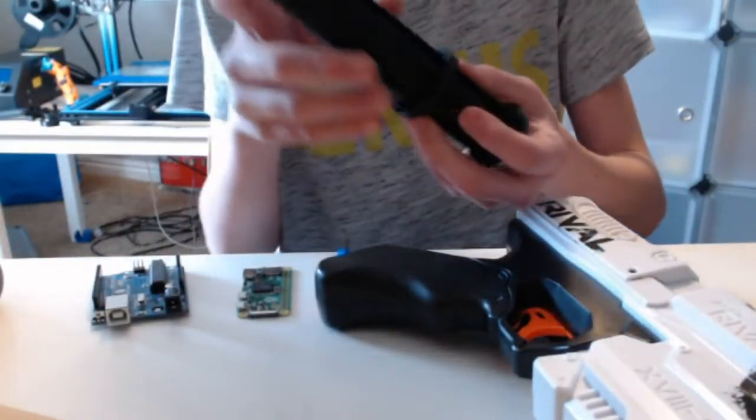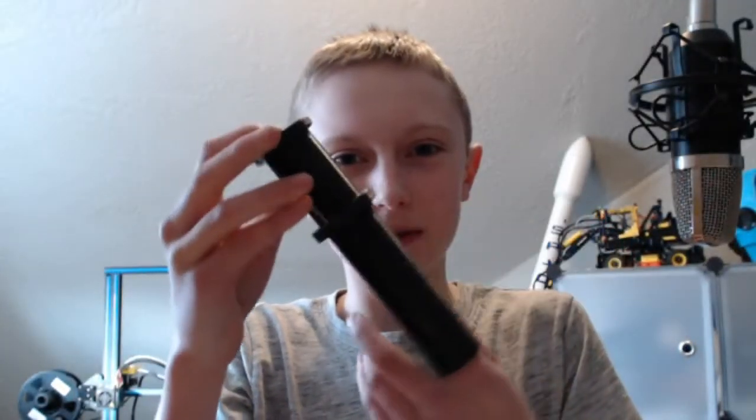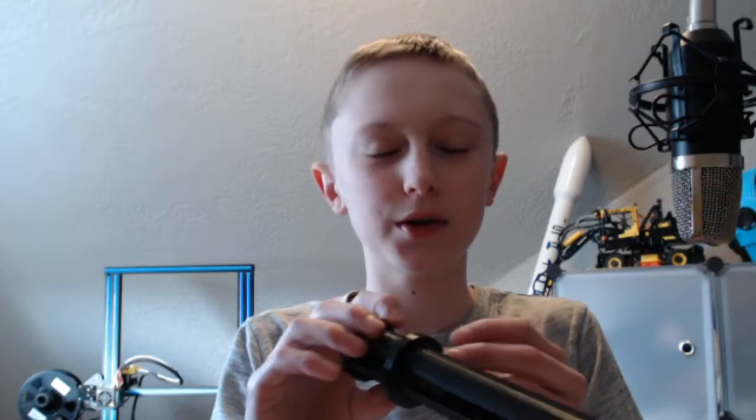Overall, this is a pretty cool upgrade. I'd say you should probably print this if you're a big Nerf gun guy and you want to load super fast, you can.